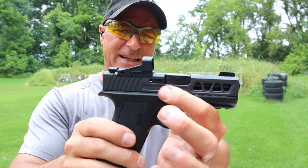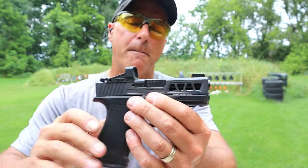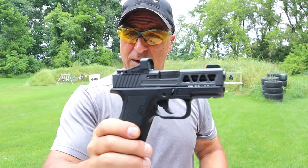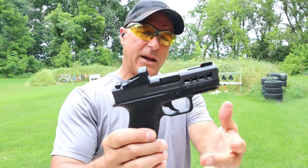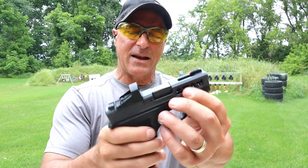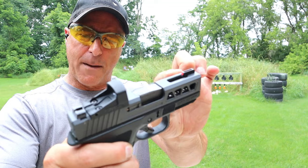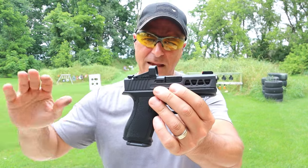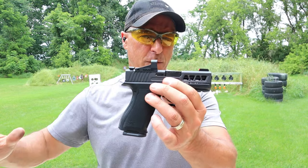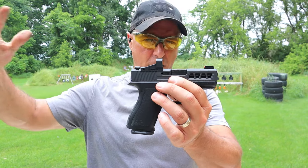I have a Shield SMSC on there, and you may notice the slide cuts. There are many aftermarket slides available for the micro handguns already. This is an 80% Arms slide, which also has a cut on the top strap and a fiber optic front sight. The Dagger became very popular primarily because of the cost.